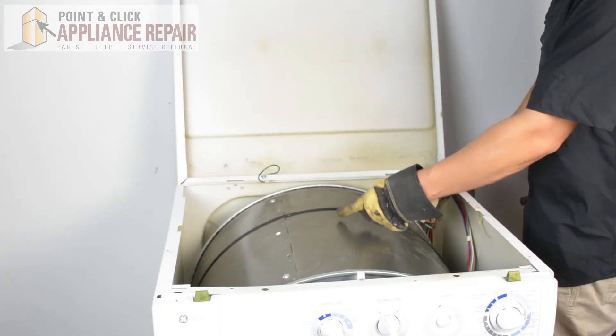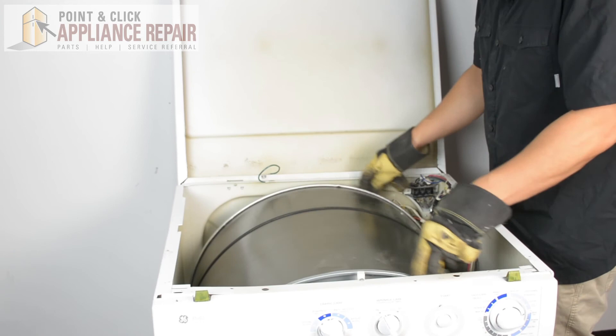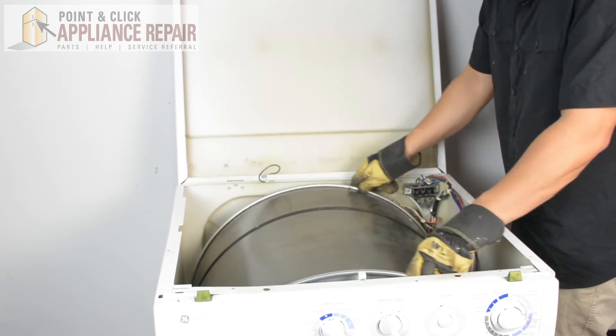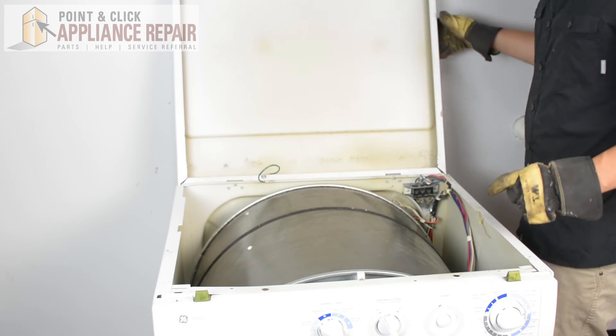Now I want to spin the drum one more time and make sure the belt is lined up where it should be. The belt is nice and tight on there, going on that line that was originally there.